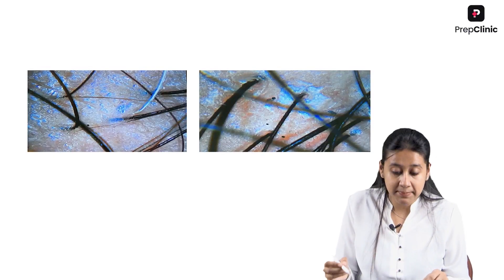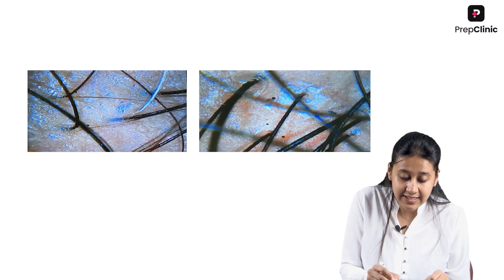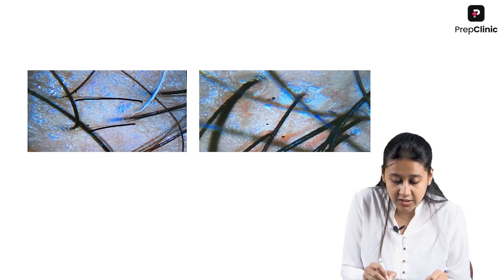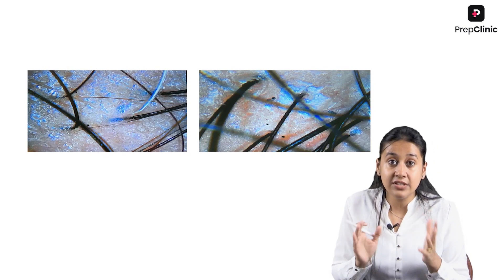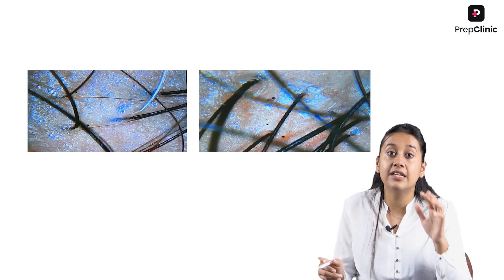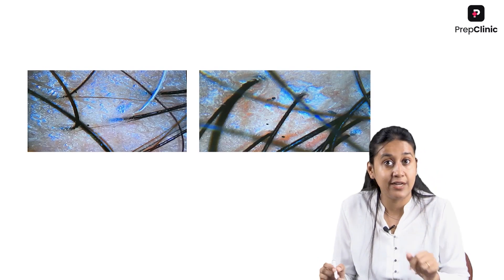This is a picture of trichoscopy where you can see that there are few thin hairs here and few thick hairs here. So if you have a diversity of more than 20 percent, then it is considered to be positive for androgenic alopecia.